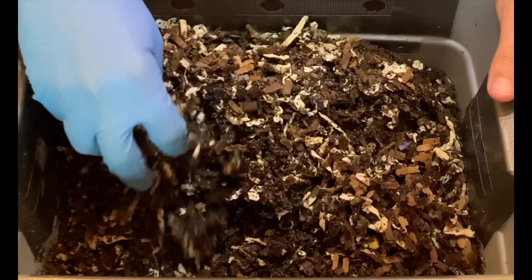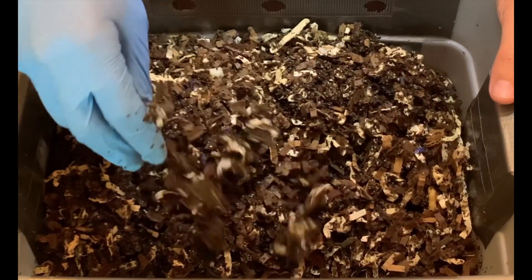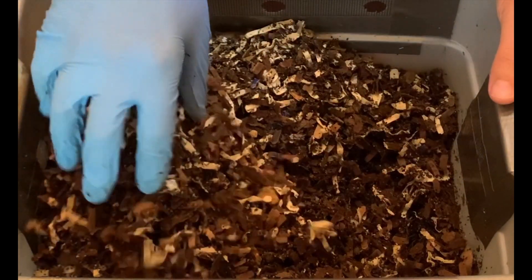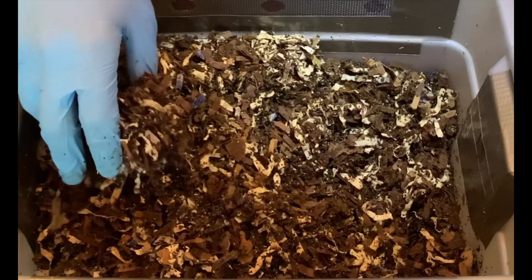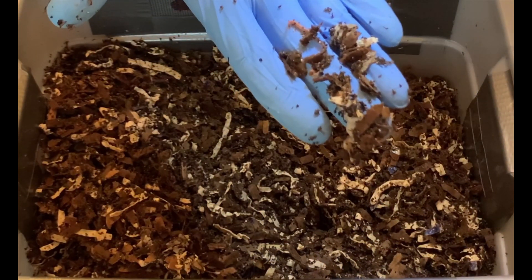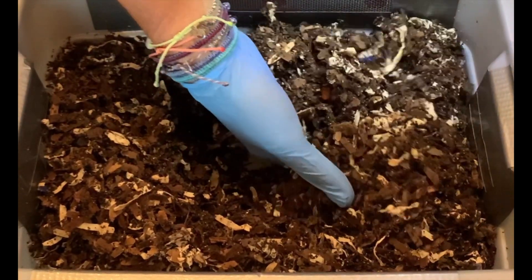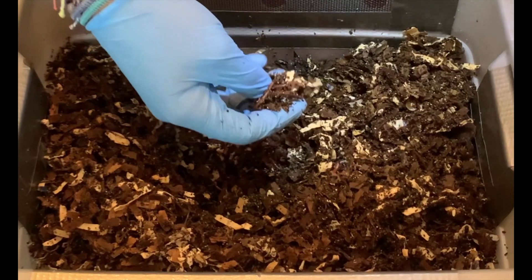We're just going to dig in here and aerate it out. Very happy with the castings — in fact I would say we definitely hit the 50/50 mark here: 50% castings, 50% still cardboard and paper, with several worms, so they're making good work out of this. Just really impressed with this bin. They could use a little bit more moisture. Yeah, everywhere I look there's worms — a little baby one right there moving around. It's good that there's babies and adults in here. I'm sure there are cocoons I'm just not seeing, but definitely lots of worms squiggling out of the way.